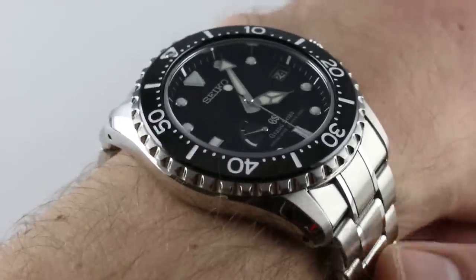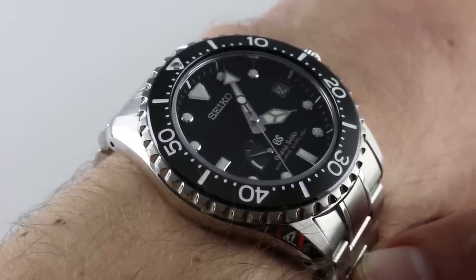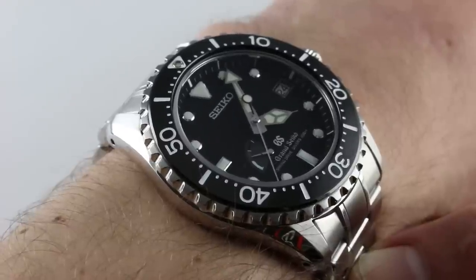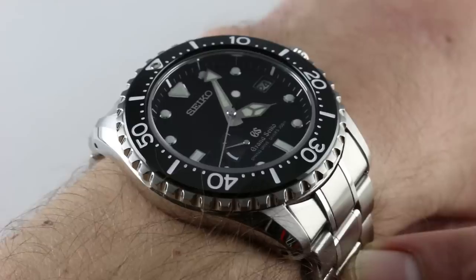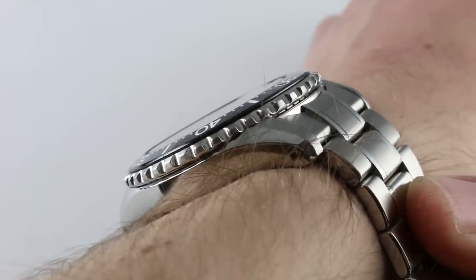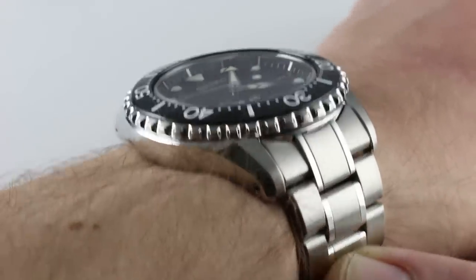Hi, I'm Tim. Welcome to our channel and thanks for logging on. Today we're discussing the Grand Seiko Spring Drive Diver. This is the SBGA029. You can see and purchase this automatic winding three-day power reserve spring drive dive watch from Grand Seiko on our website.